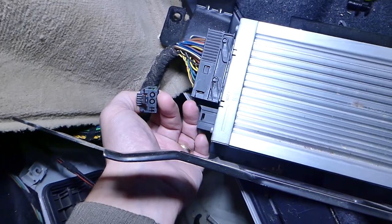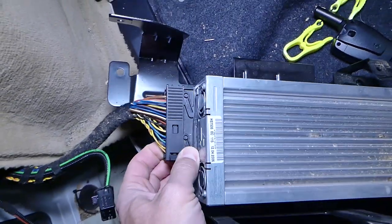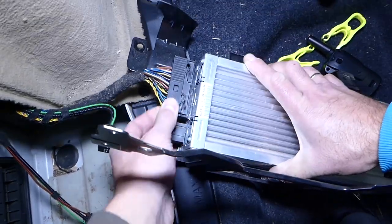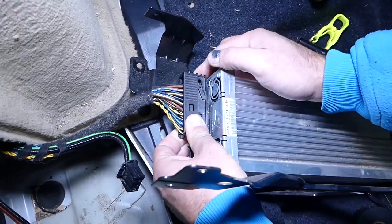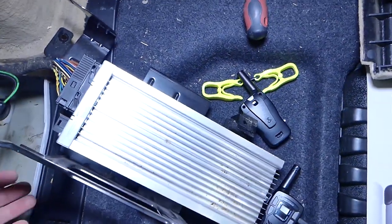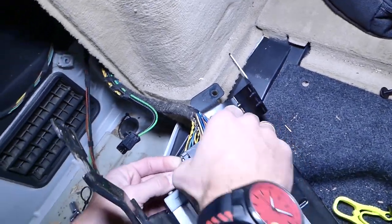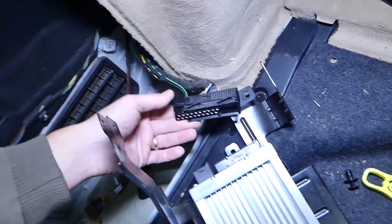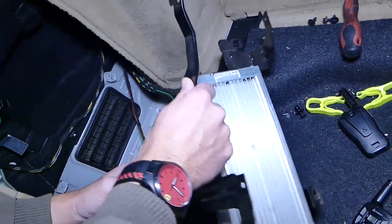Now we need to disconnect the wiring harness. This is very important — I think this is the optical cable from what it looks like, so do not damage this one. Now disconnect that connector here. You have to grab it and pull the clip out — it will be really tight. Go ahead and pull it.